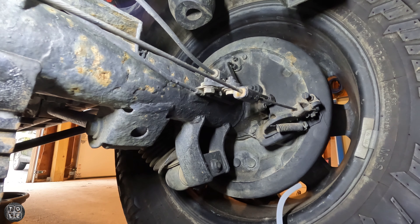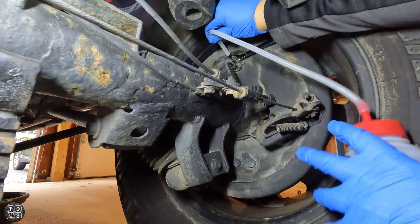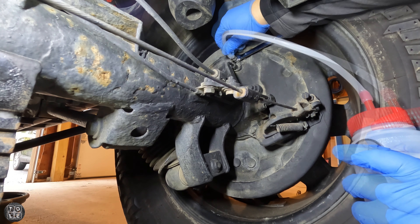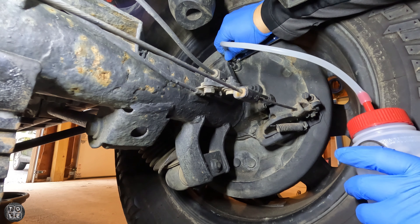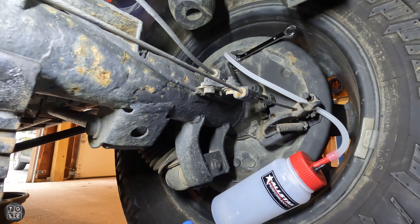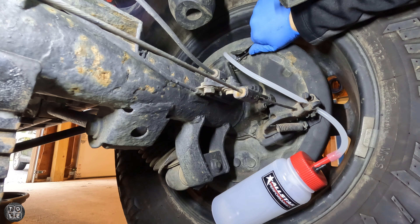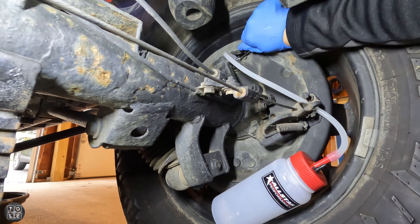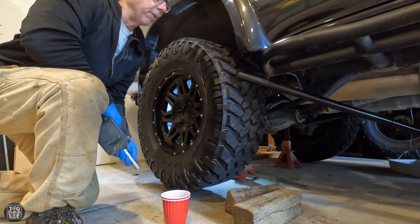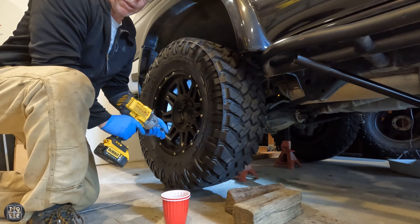I'm gonna get my 10 millimeter on this bleeder valve and hook the hose from the one-person bleeder bottle onto the bleeder valve. Then I loosen up the bleeder valve — oh my god, of course it's hard. This bleeder valve is kind of being a pain, I guess that's the joys of living in the northeast. I already have the truck jacked up so I'm gonna pop the back tire off and try to get at that bleeder valve a little easier.